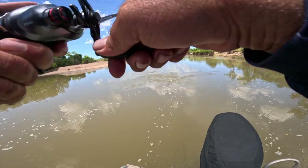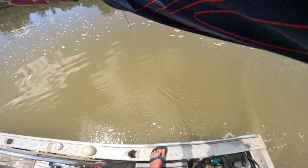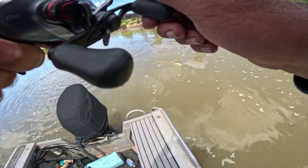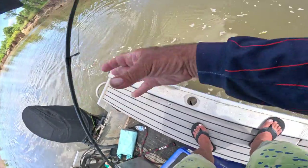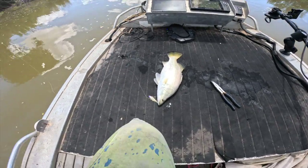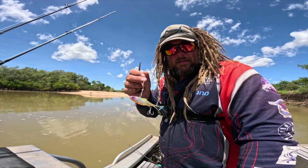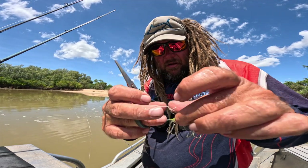Straight on to another one on that sandbar. It's sick. Looks like it swallowed the vibe deep — they swallowed it completely. How good's Karumba?! This is sick. Another one on the Samaki vibe in a couple of casts. Let him go again. That's the second fish on this vibe — mega chafed up the leader, he ate it deep. So snip him off, go again.